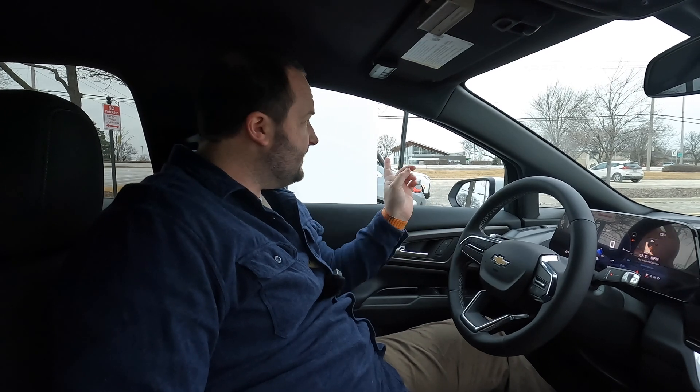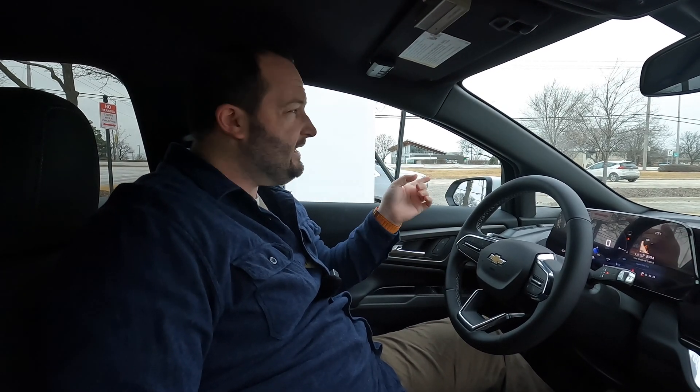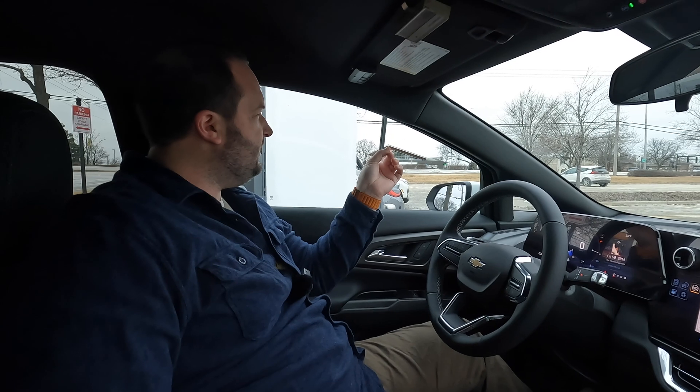We're here at the Electrify America station in Schaumburg — quite a busy station typically. There are actually two BMWs charging right now and a Chevy Bolt over there, though he's not charging for whatever reason. Commonly there is a line here and by the time we're done filming, I bet someone else shows up.